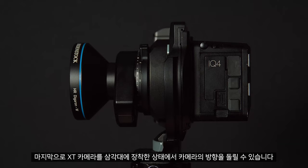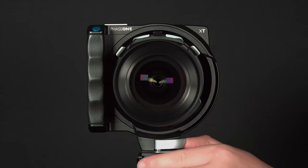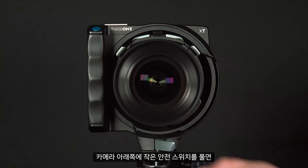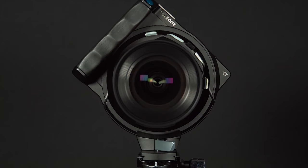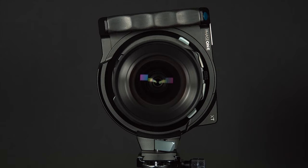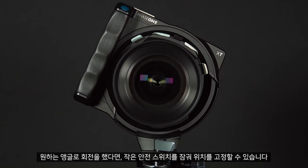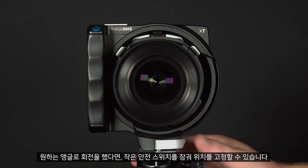Finally, we can rotate the orientation of the XT camera without removing it from the tripod. We can release the small safety switch at the bottom and you can see this will rotate 90 degrees. Once you have rotated this to your desired angle you can use the small safety switch to lock this in place.